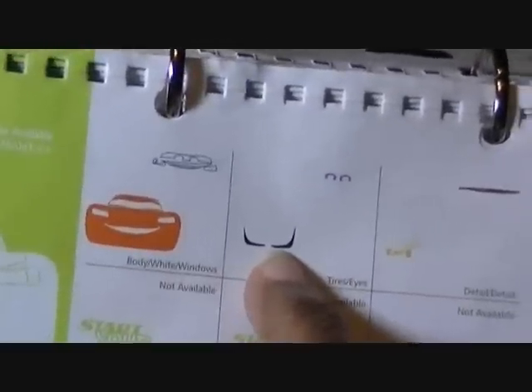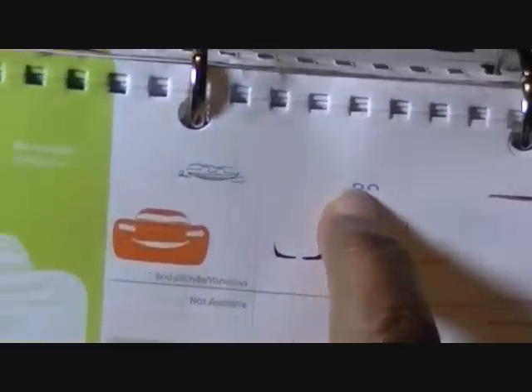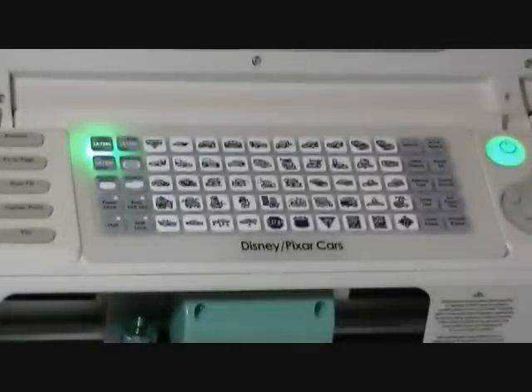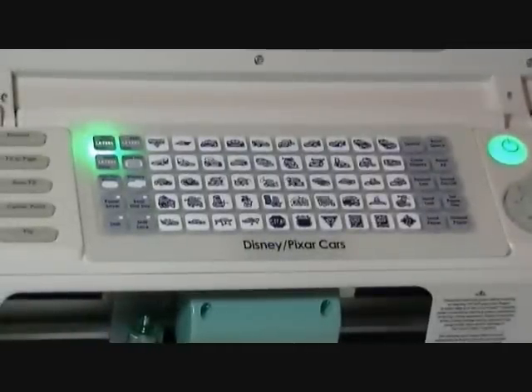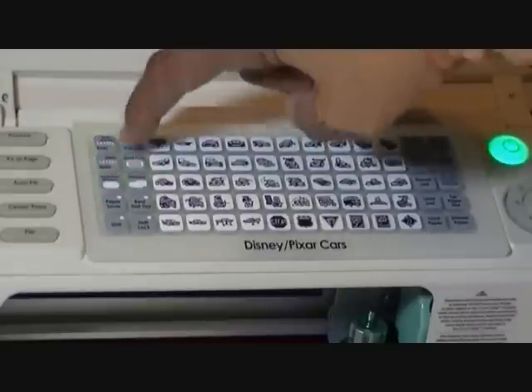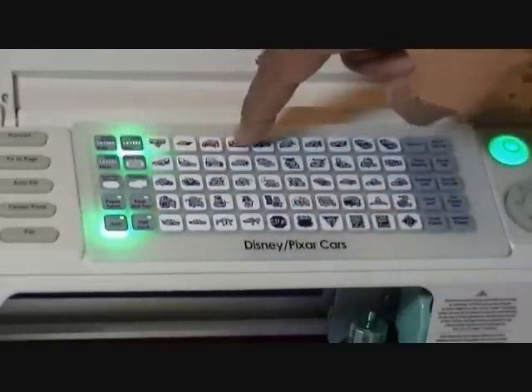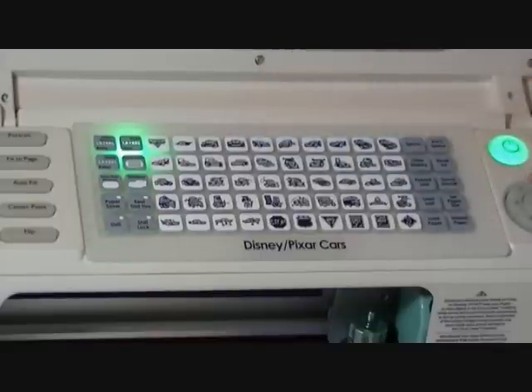The next one is another part that's going to be black, so I'm going to leave that for the black one. Our next one is his eyes — this is going to be the second layers with the shift: second layers, shift, row one, number four, and cut.